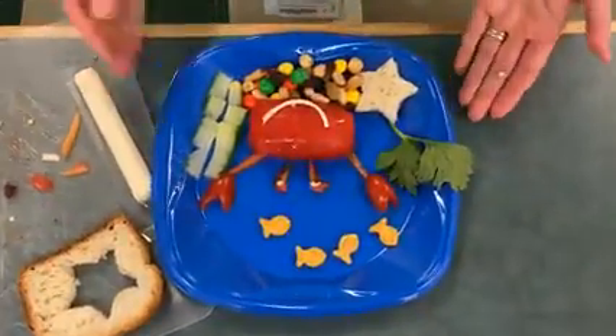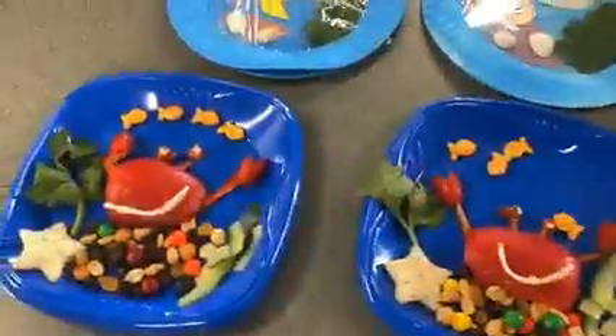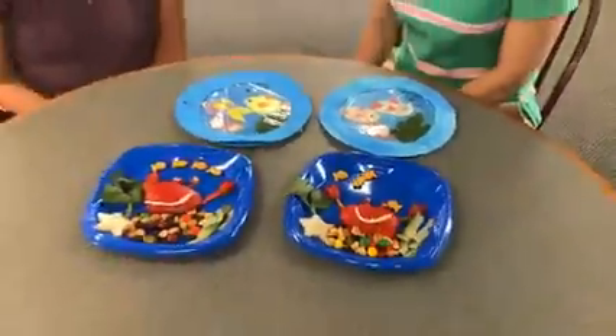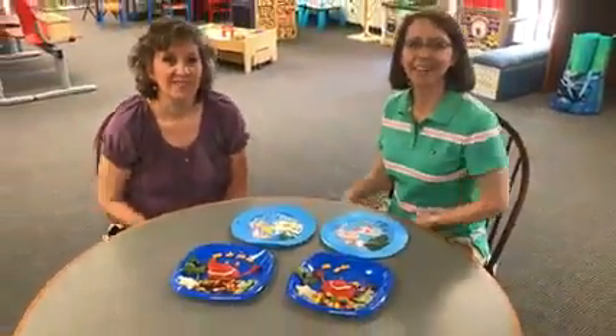And here is your edible aquarium. It looks yummy to me. Enjoy! I hope you enjoyed our craft ideas today. Join us here tomorrow at 10:30 a.m. for some fun with science. Goodbye!